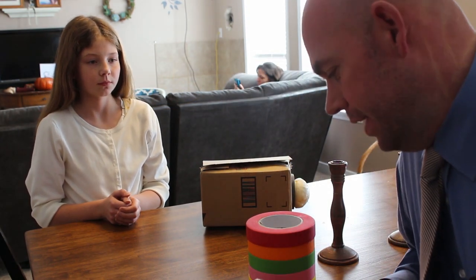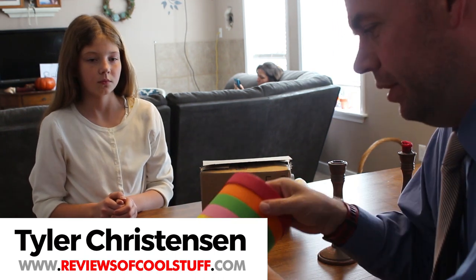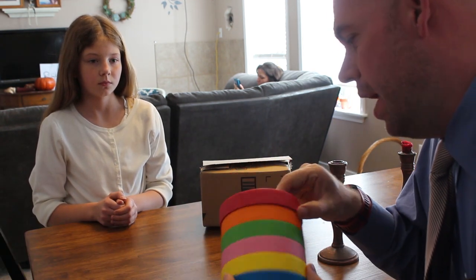Hey, it's Tyler from Reviews of Cool Stuff, and today we're looking at this Vandal B colored masking tape. It comes in a spindle of six different colors, and we're going to use it today.